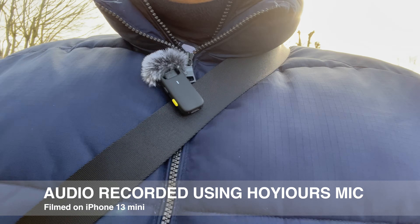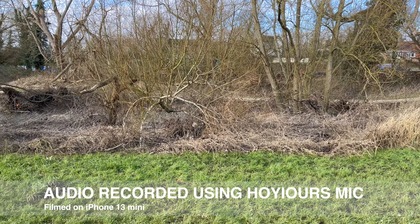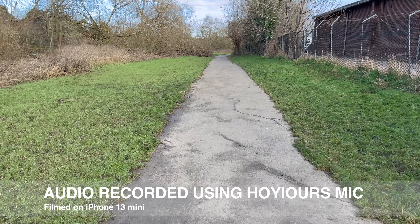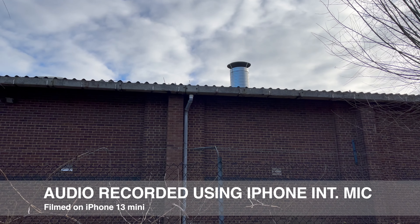That extractor fan is making a bit of noise and over here there's water that's making a bit of noise. So I'm now just recording against this noise to see how well the microphone with its noise reduction setting does. What I'm going to do now is take the microphone out and just talk into the phone to see what the clear difference is.